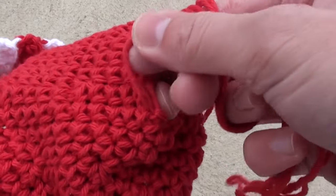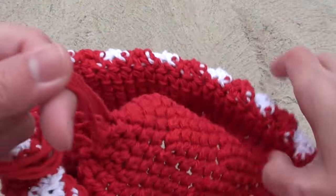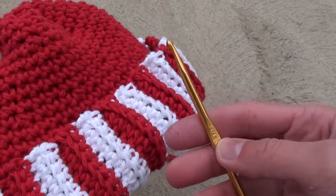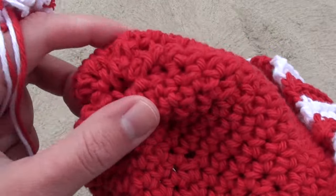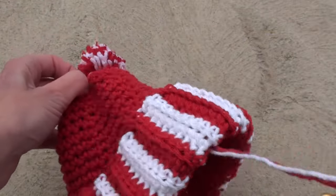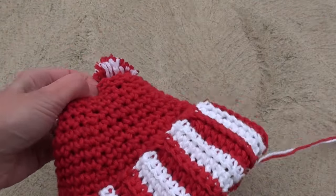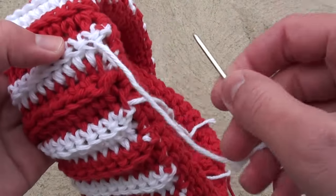You can grab the strands with your fingers and pull them inside the hat so they won't be noticeable, and tie a good strong knot. Then reach inside with your crochet hook and pull one side of the pom-pom strands through, then repeat for the next side. Tie the pom-pom strands together inside, knot them, and then cut the ends.